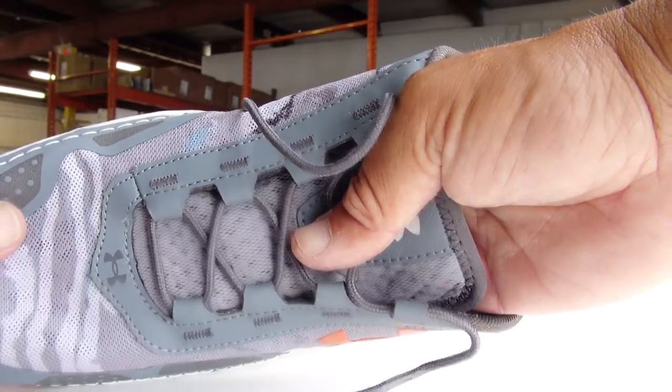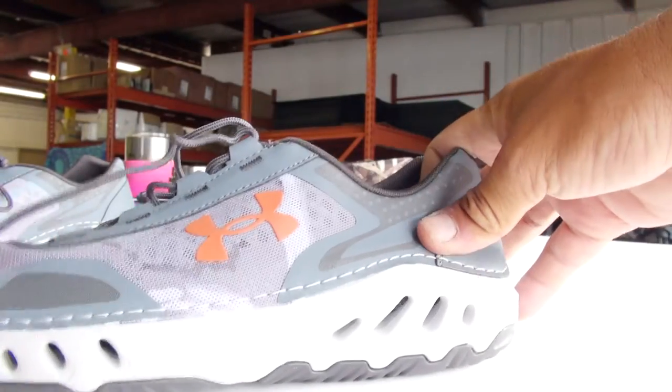I'll be testing this out pretty soon. I just got it, wore it once walking around, but not on the boat. I didn't want to dirty it up, you know.